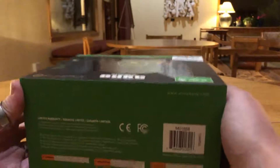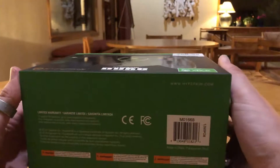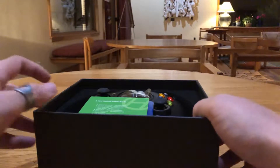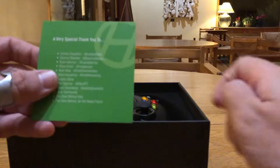Let's get this open. I have been excited to open this since I bought it — I looked and looked and finally found it, so I'm pretty excited to get this thing open. Oh man, look at that!